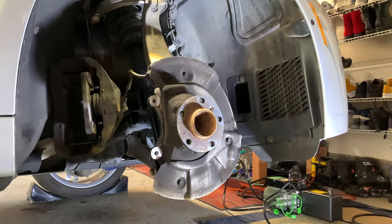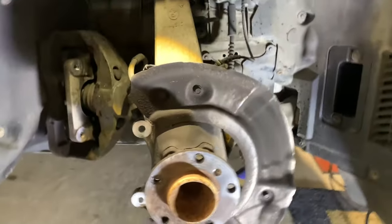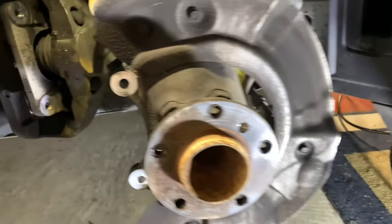That rotor lasted about 60,000 miles. BMW replaced it shortly after I bought the car in about 2016.